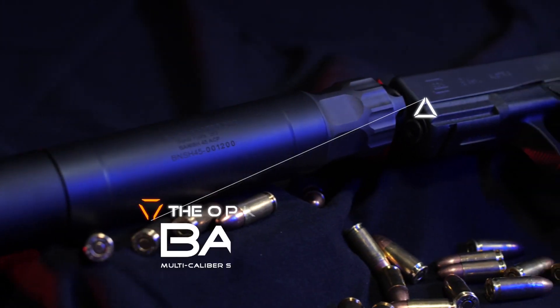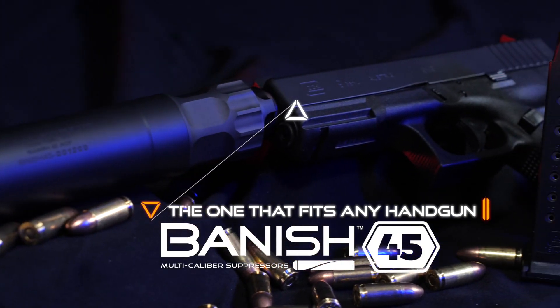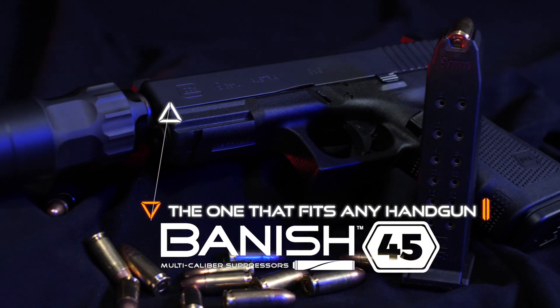This multi-caliber, user serviceable and modular design makes it the one suppressor that fits any handgun.